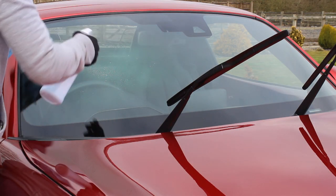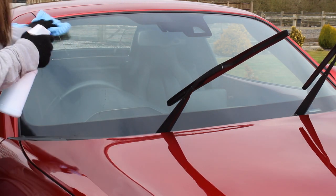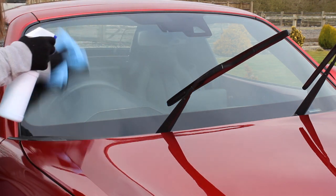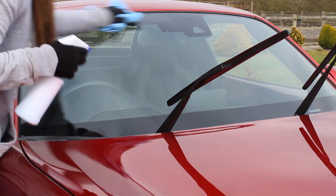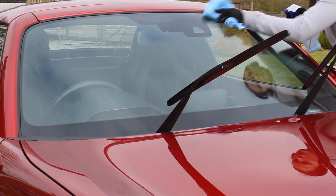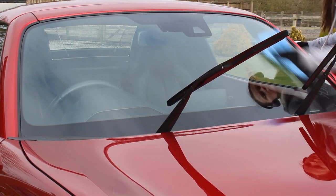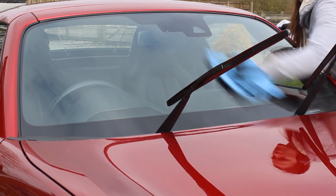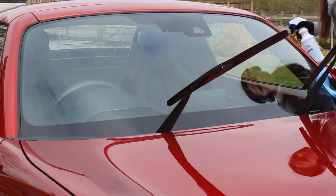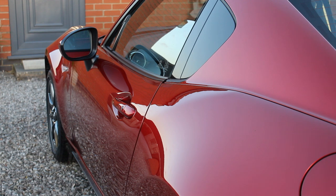The final touch was to clean the glass using Optimum No Rinse at a 1:16 ratio and a waffle weave microfibre towel. I've got a coating on the glass so I don't want to use harsh glass cleaners. I hope you've enjoyed this video — I'll leave you with the final shots of the car. If you enjoyed it, please give it a like, comment below with any questions about the process or products, and subscribe for weekly detailing videos. Thanks very much and I'll see you next time.